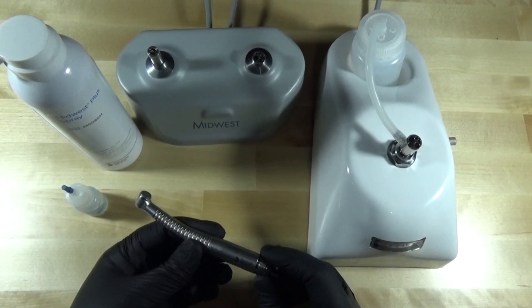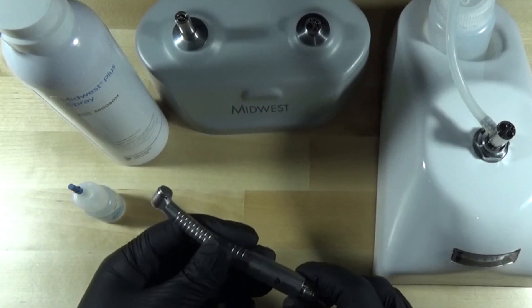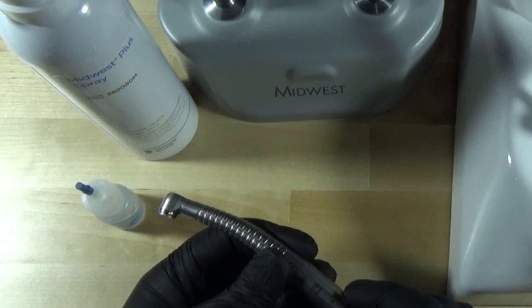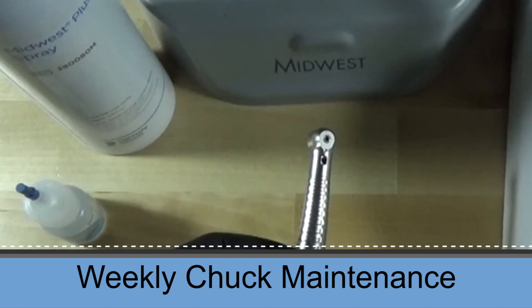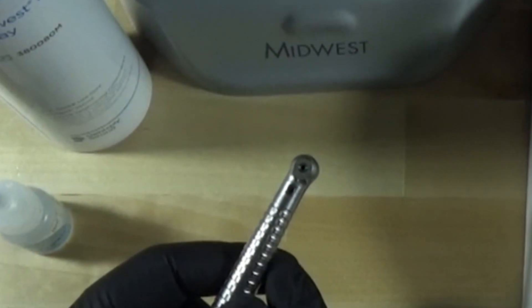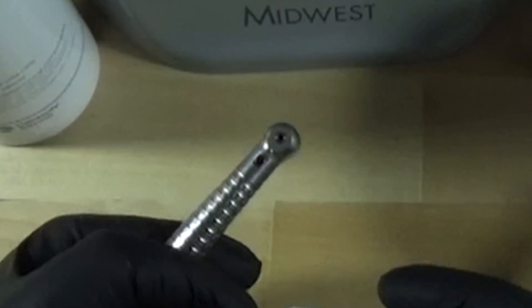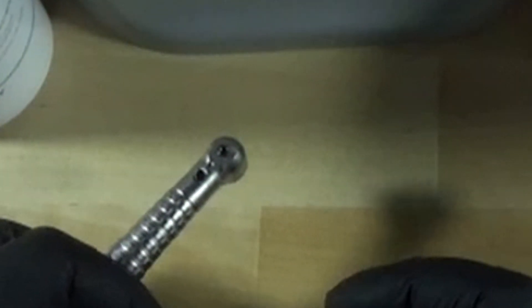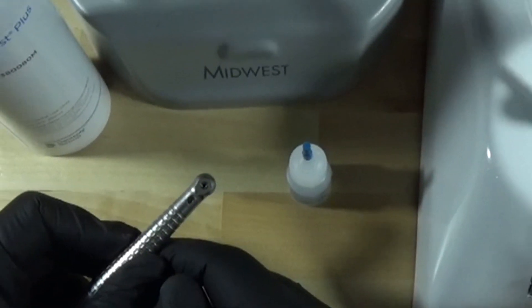We've completed the washing portion of the process with our Midwest Tradition fixed back handpiece and now we're ready to move ahead with lubrication and expelling. The first thing we want to do is chuck maintenance. This is a weekly maintenance — it only needs to be done once a week. You're going to take and put some oil in the burr tube where you would insert the burr, either with a dropper and put a couple drops of oil in there, then work the button a little bit. That's going to make it easier to change burrs. If the push buttons are getting stiff, that weekly oil maintenance will help.